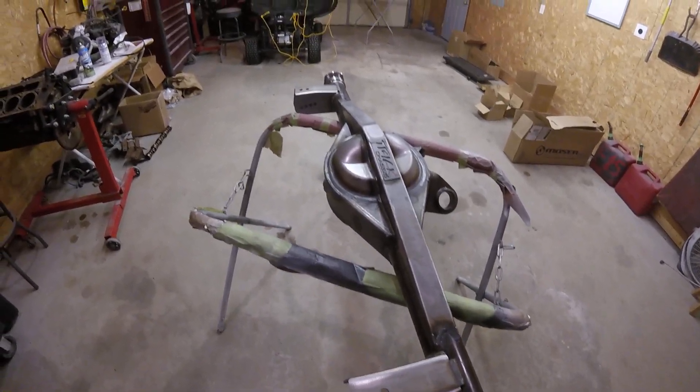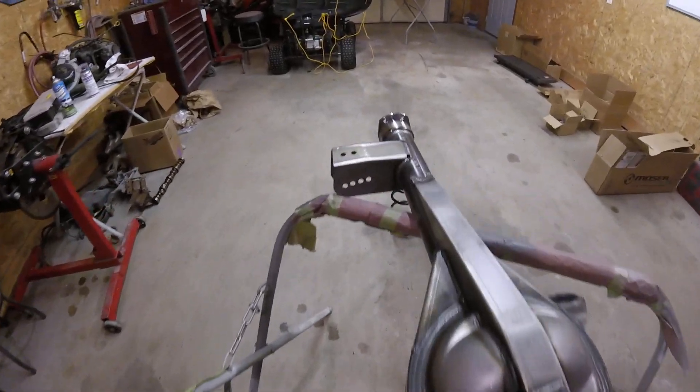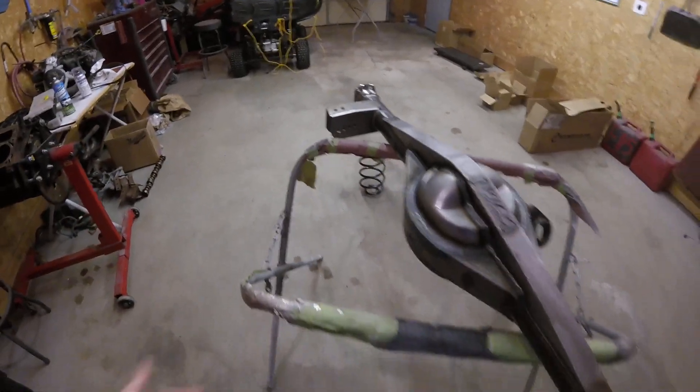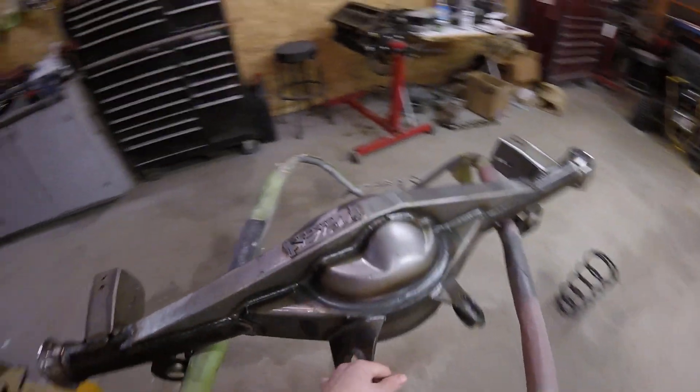The other cool thing that comes with these from Trick Chassis is he puts on the adjustable link bars, so you've got adjustment for the geometry that you desire. That's kind of neat. This is what you get when you get a raw housing from him.